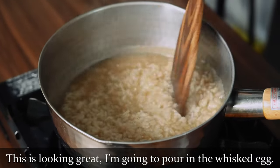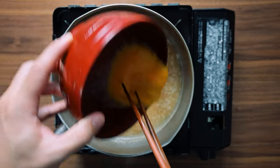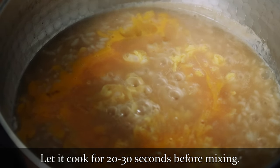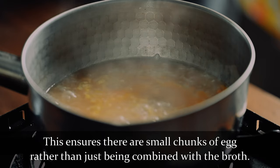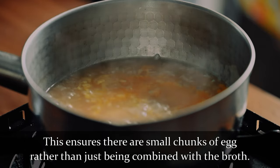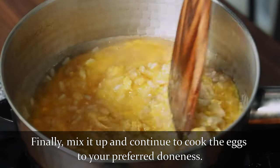This is looking great, so now I'm going to pour in the whisked egg and let it cook for 20-30 seconds before mixing. This ensures there are small chunks of egg throughout the rice rather than just being combined with the broth. Finally, mix it up and continue to cook the eggs to your preferred doneness.